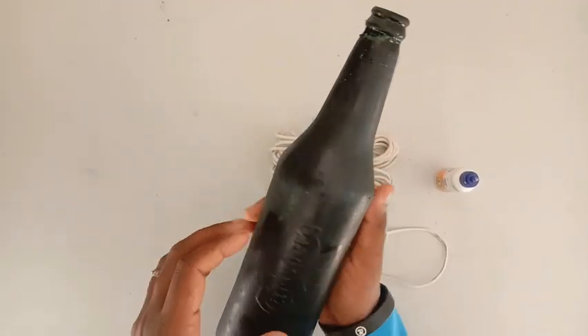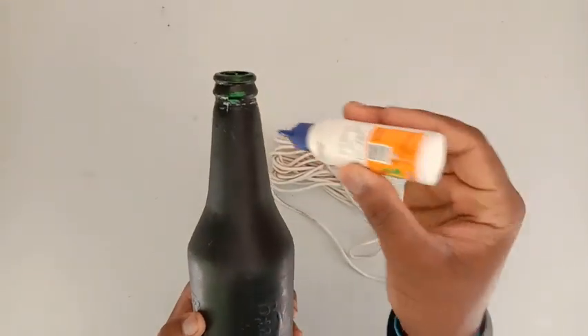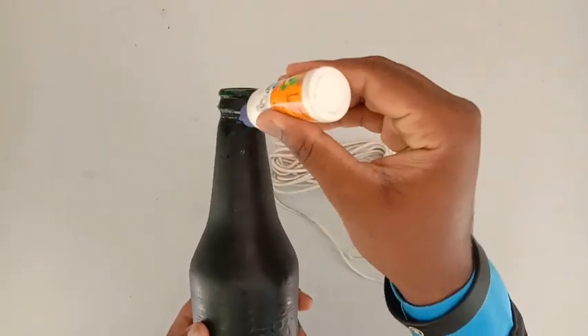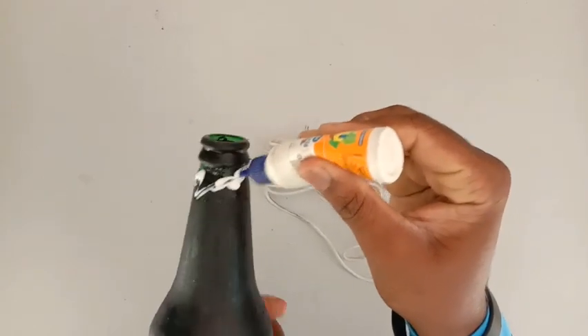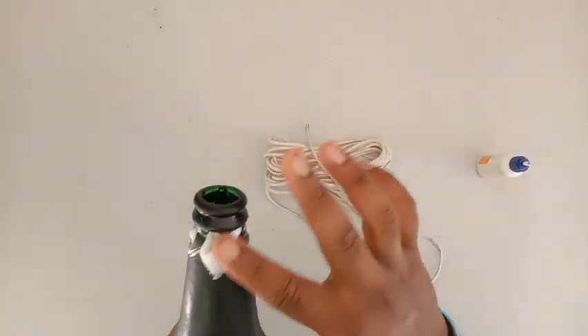We will see a black paint in a beer bottle. We will take a few more in this beer bottle. We will add a little bit of the rope — we will add a white rope.